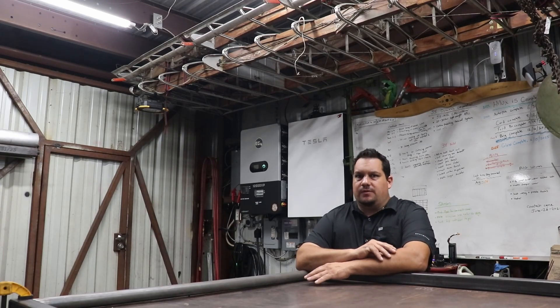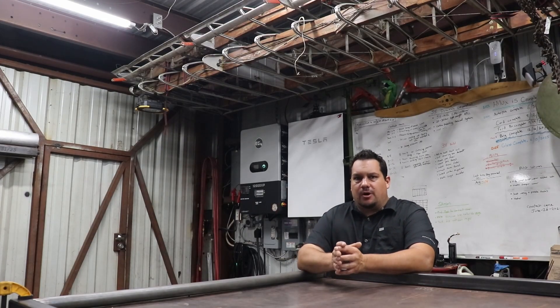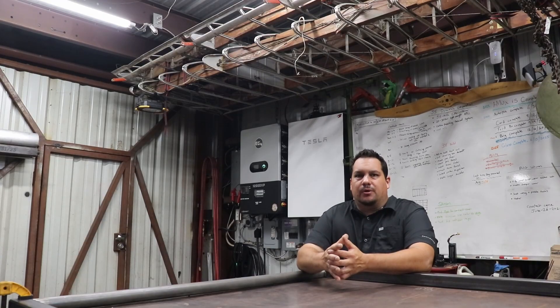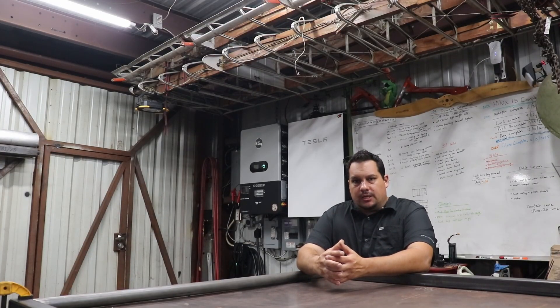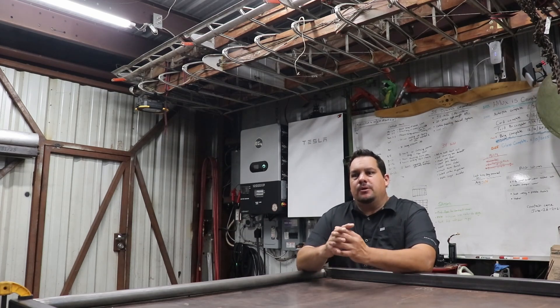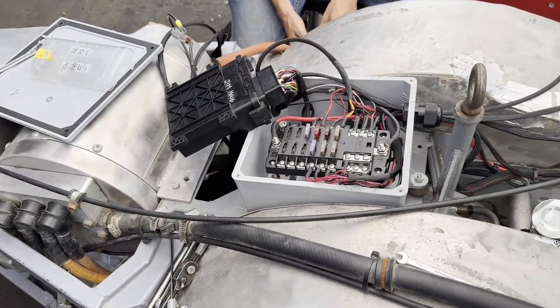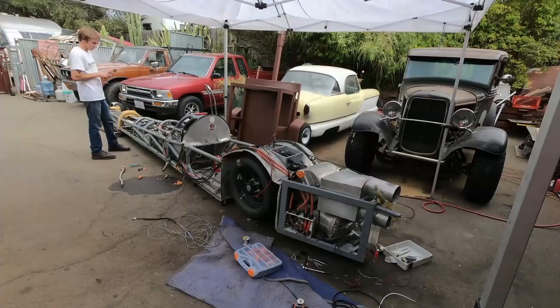The car has zero suspension going over salt and dirt and all sorts of uneven terrain. Although Bonneville and El Mirage are flat, they're really not — they're insanely bumpy. He has metal-spun aluminum wheels up front with no rubber; the only rubber is in the back. So anything electronic or delicate is just going to get thrashed. We pulled the harness out and got a new harness from Revolt Systems. My friend Eddie over there has pre-made harnesses for the T2C computer, which is running his car, and it's more or less a plug-and-play system.